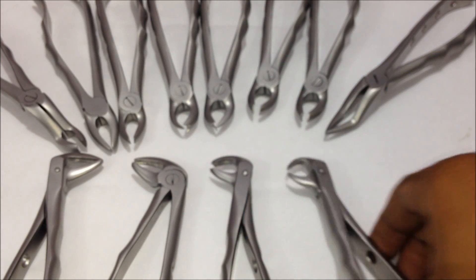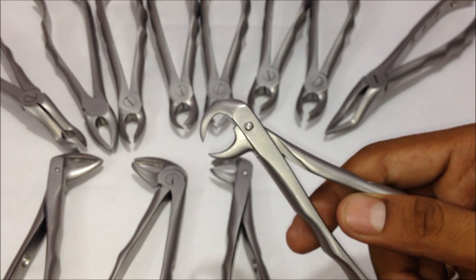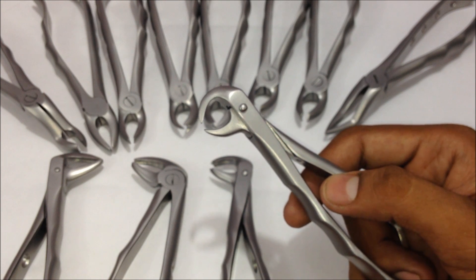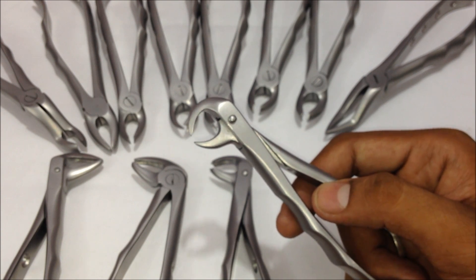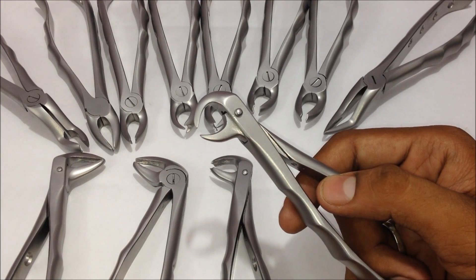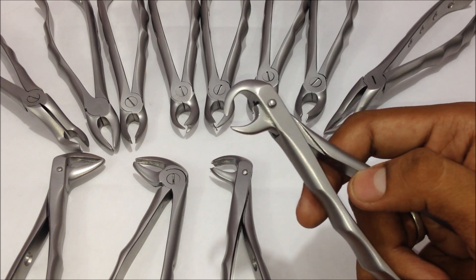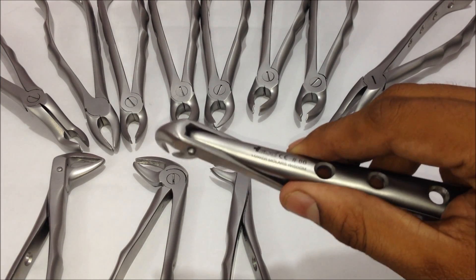The last extraction forceps is the number 86, the lower molar wisdom forceps. This is used when extracting wisdom teeth — the third molar, number eight tooth — whether it is erupting or impacted. After giving an incision, opening the area, bone sectioning, and creating proper access points, this forceps goes in, holds itself at the access points, and the tooth is pulled out.